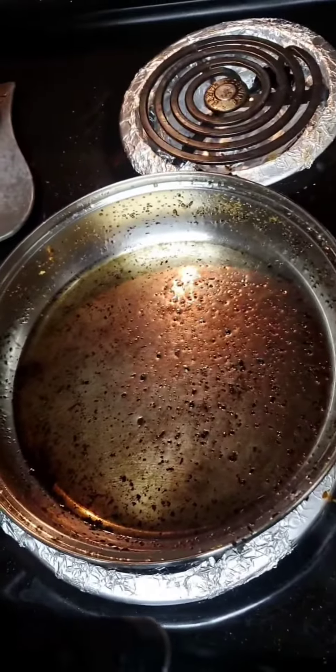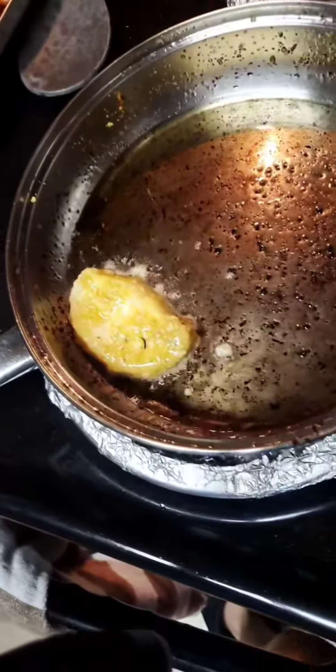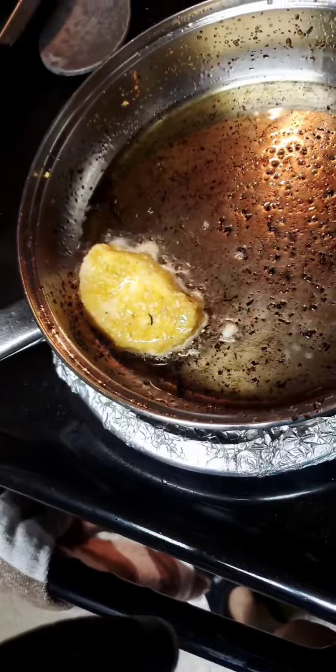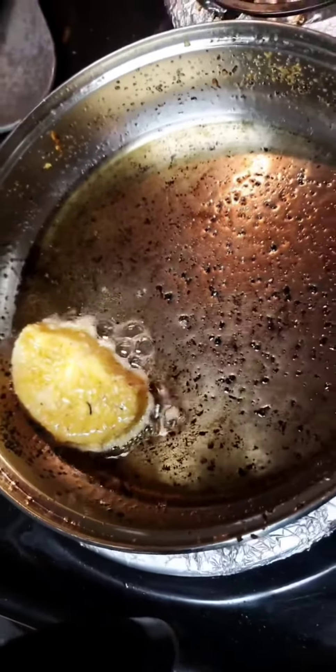One day, if Sarah's cooking journey continues, maybe I'll be professional — but definitely not. I like this batter. It has a good little splash right there. I don't want it too runny, so I'm going to do the rest of them.